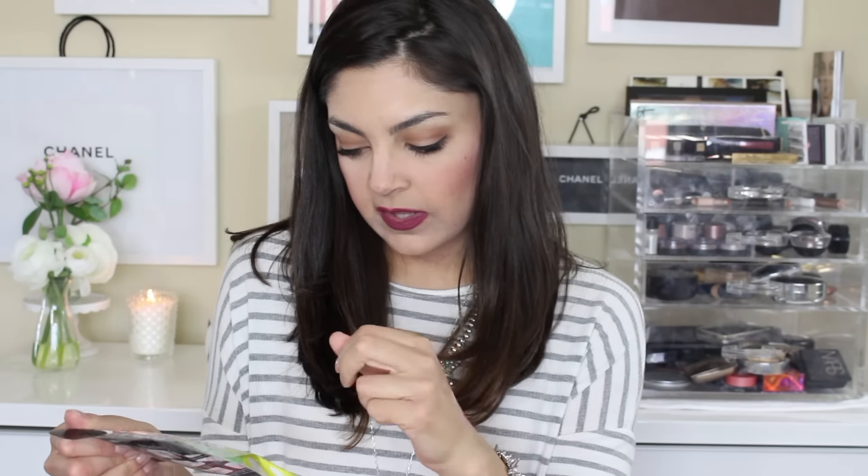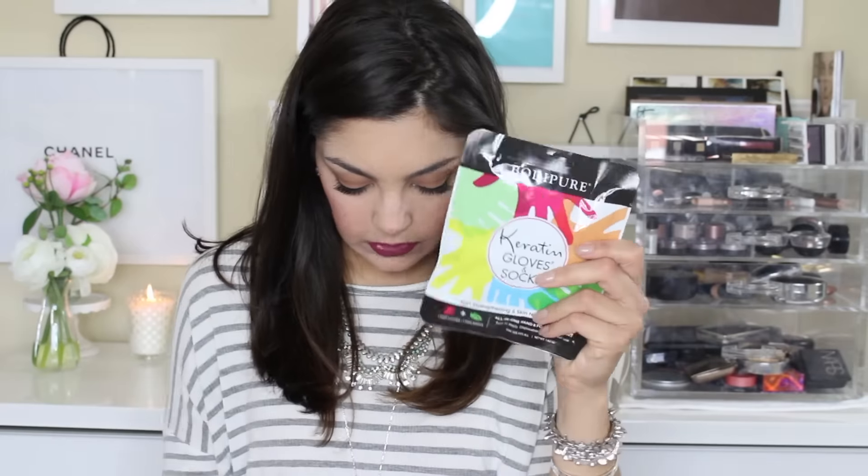Body Pure Nail Strengthening and Skin Nourishing Keratin Gloves and Socks — you get one pair of gloves and one pair of socks, and it's an all-in-one hand and foot treatment. These are really nice for a spa night in when you want to lather your hands or feet in coconut oil and then put these on over top. A really nice spa night use.